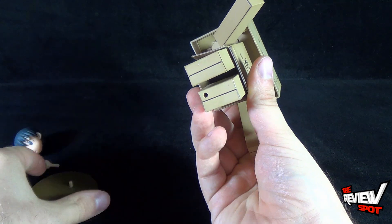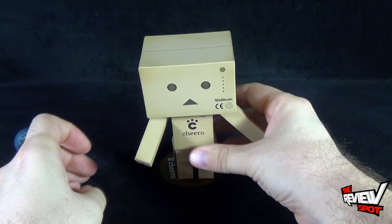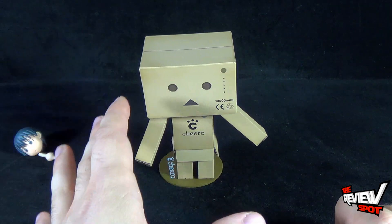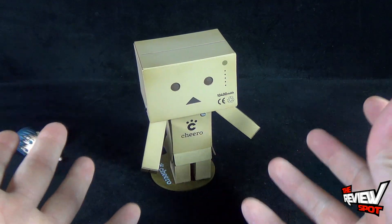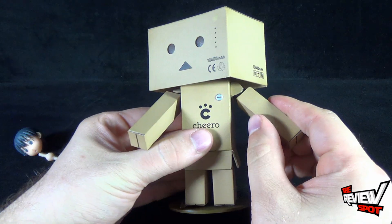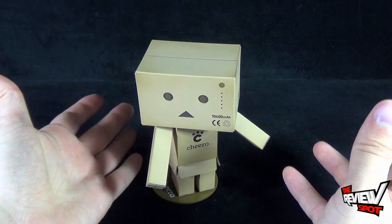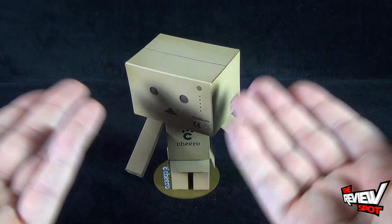You can take that peg point and peg it into his display stand. I like the fact that Danboard has the display stand because it makes him stand a lot easier, especially when you start moving his head or his arms — it can make him a little more top heavy. The display stand certainly prevents him from toppling over.